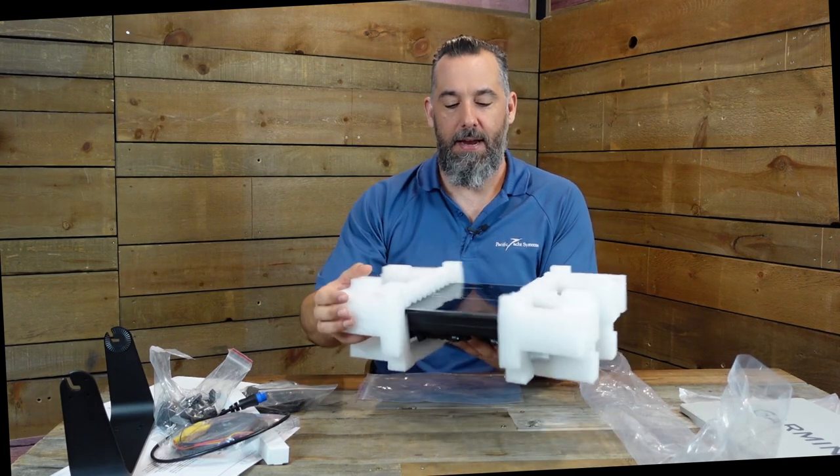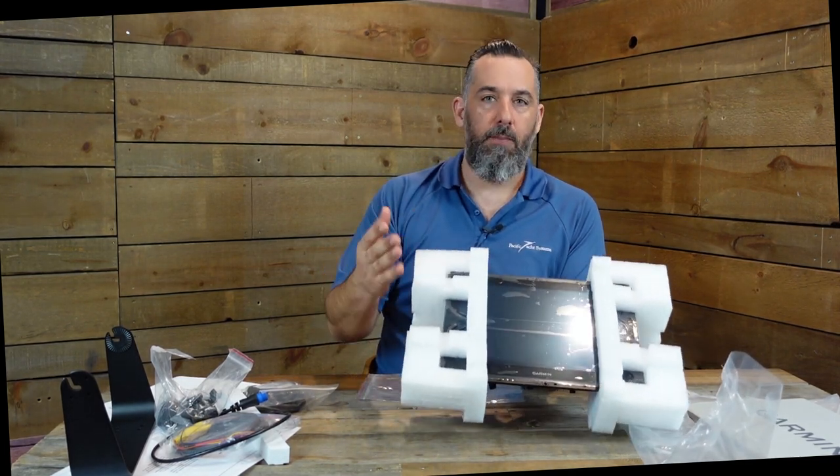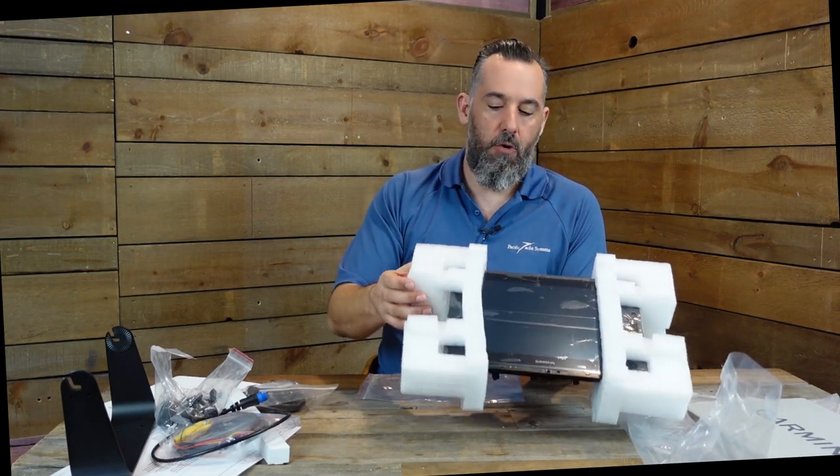Now for the cool part - the unit itself, sitting in really good foam, which is important because again, this is a computer, not just a display anymore.